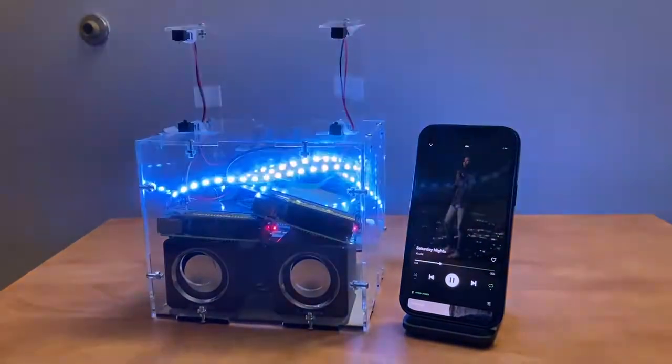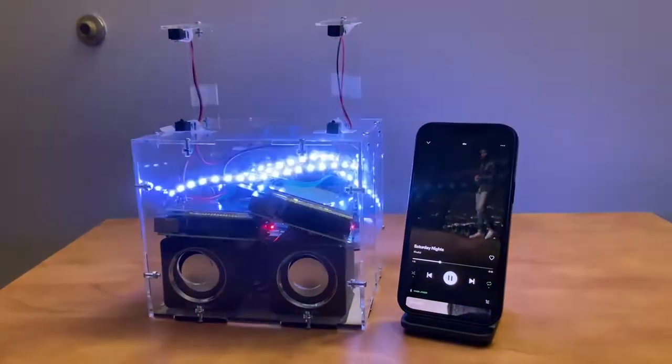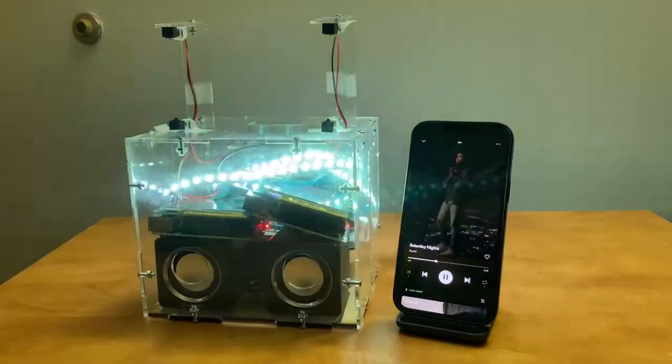The two Pis are communicating using five GPIO pins, which are responsible for sending messages that indicate play, pause, next song, previous song, and changing volume.